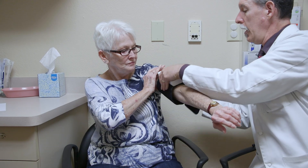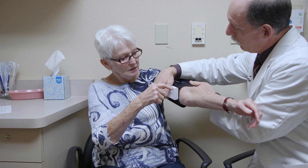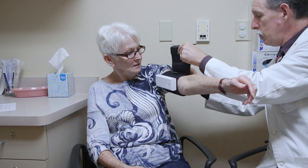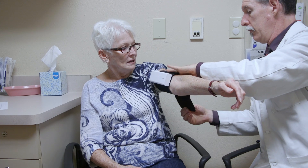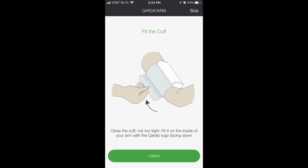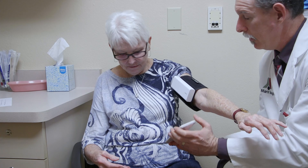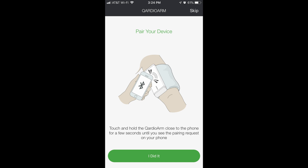We want to have it right there — it may work a little bit over that way too, but for now right there. It's important not to do it too tight. The temptation is to get it really tight, but you want to be able to get a couple of fingers in. It can move a little — that's okay. Preferably you'd rest this arm on a counter. To pair the device, you're supposed to touch the phone to it and then hit 'I did it.'